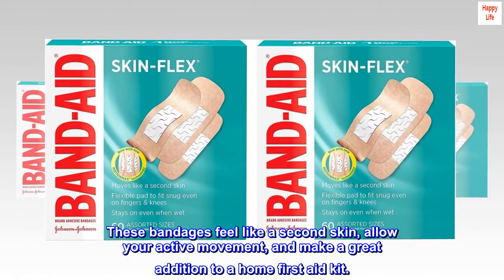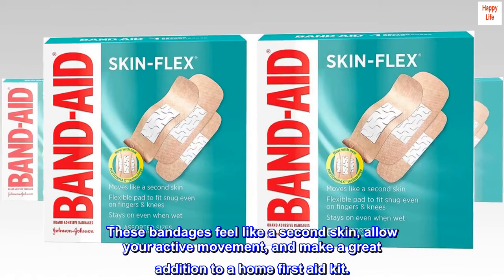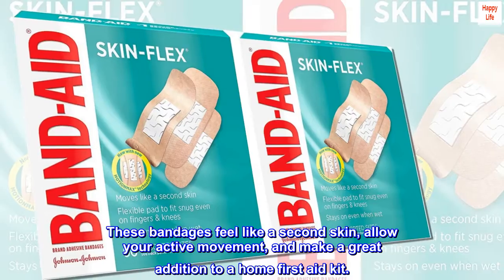These bandages feel like a second skin, allow your active movement, and make a great addition to a home first aid kit.